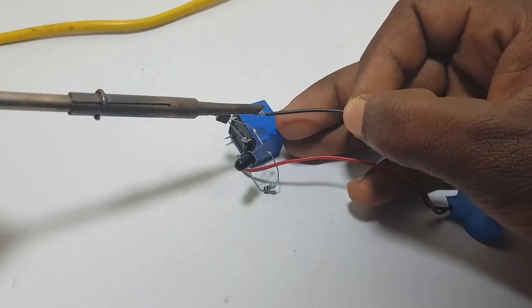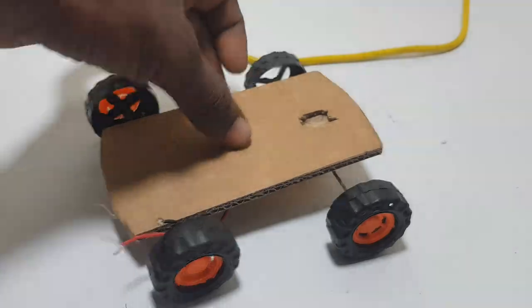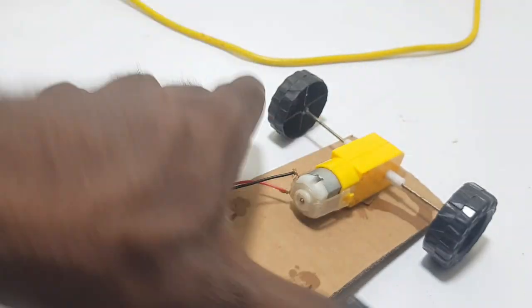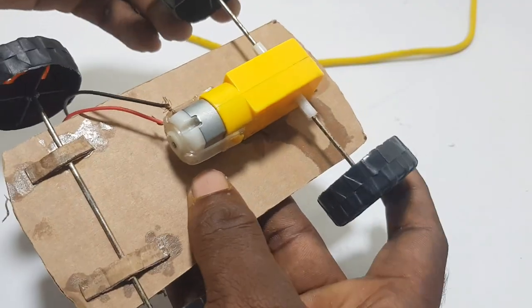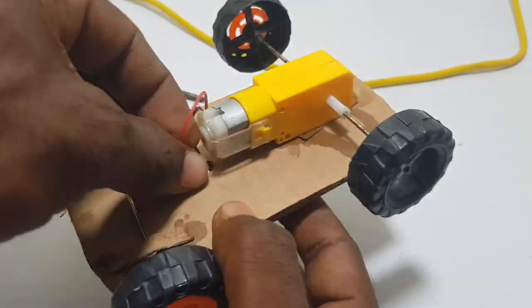Negative, black, and the transistor is free. We have a car and a gear motor. There is a car in the car.